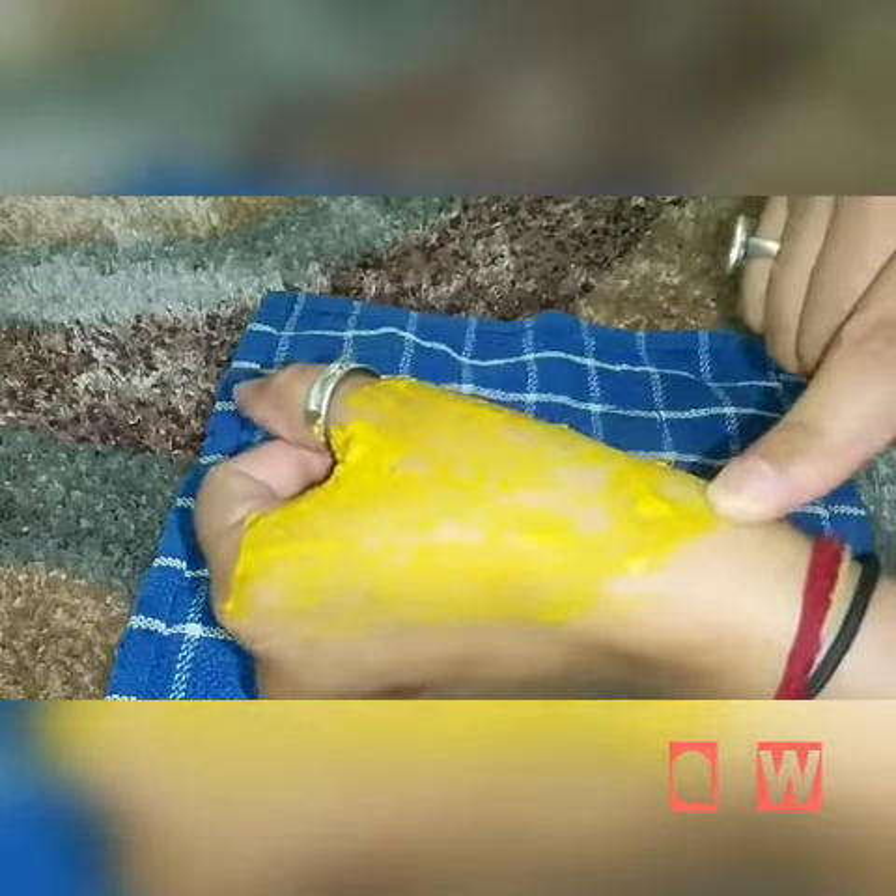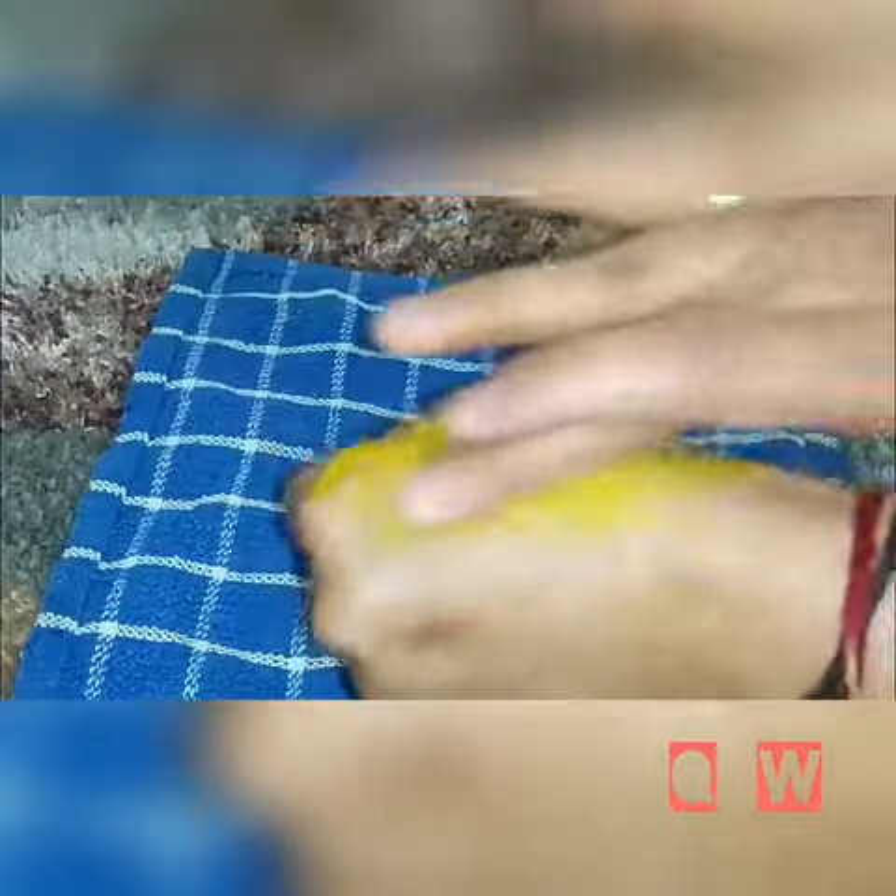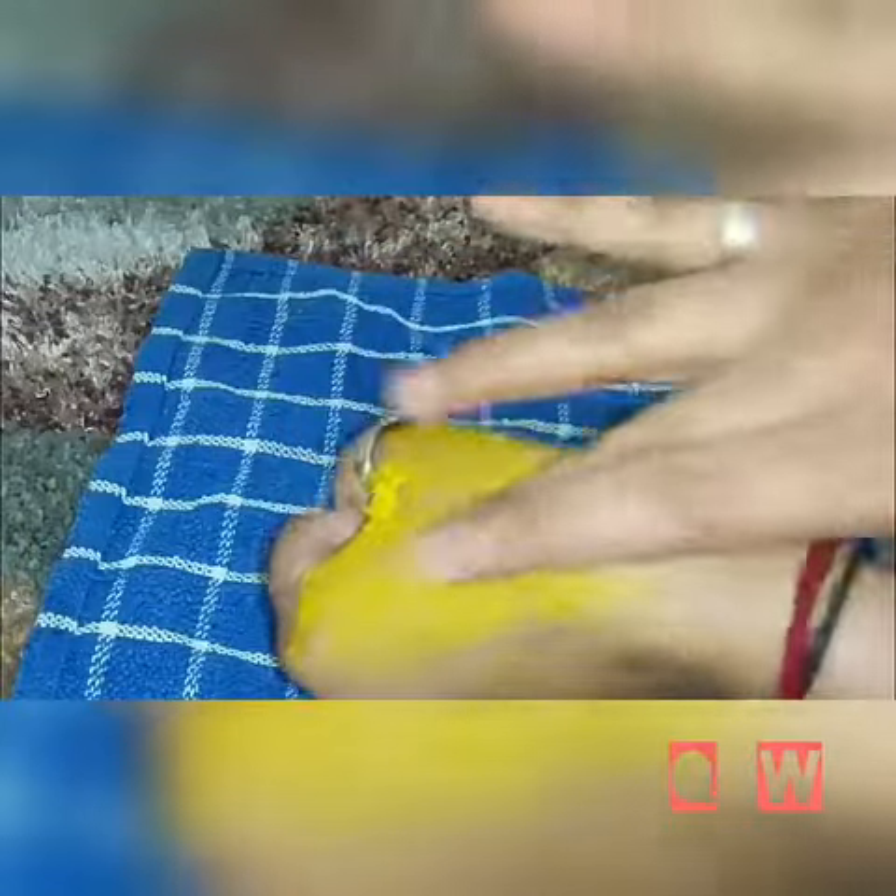Leave it for 10 minutes. Once your whole face has completely dried, start peeling in the opposite direction of the hair. After peeling, wash with normal water.